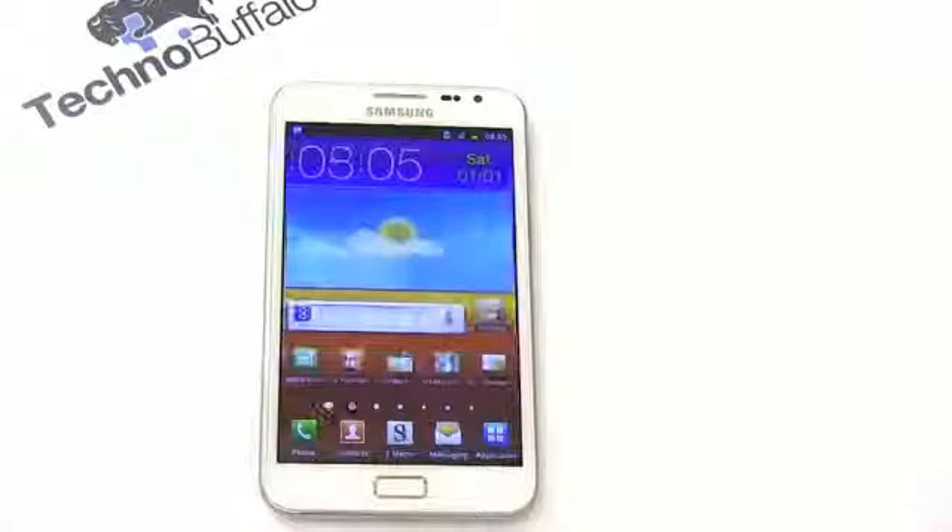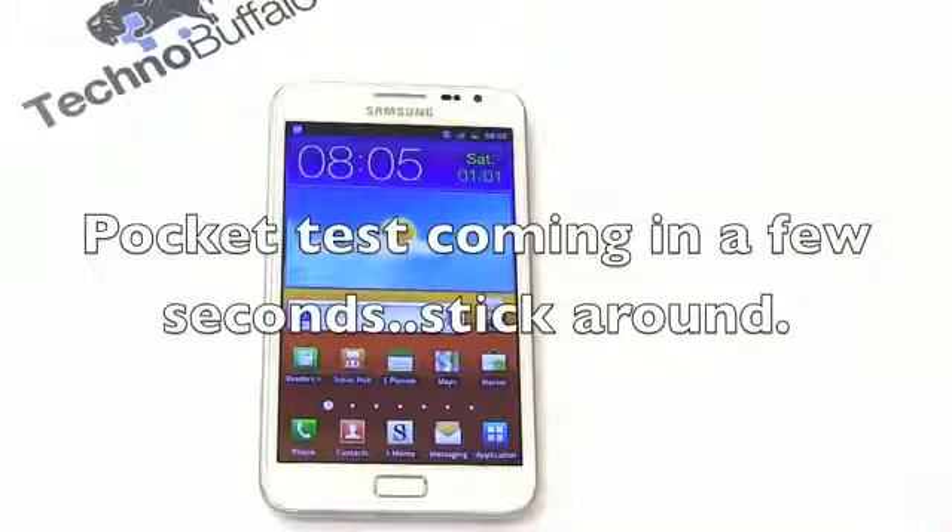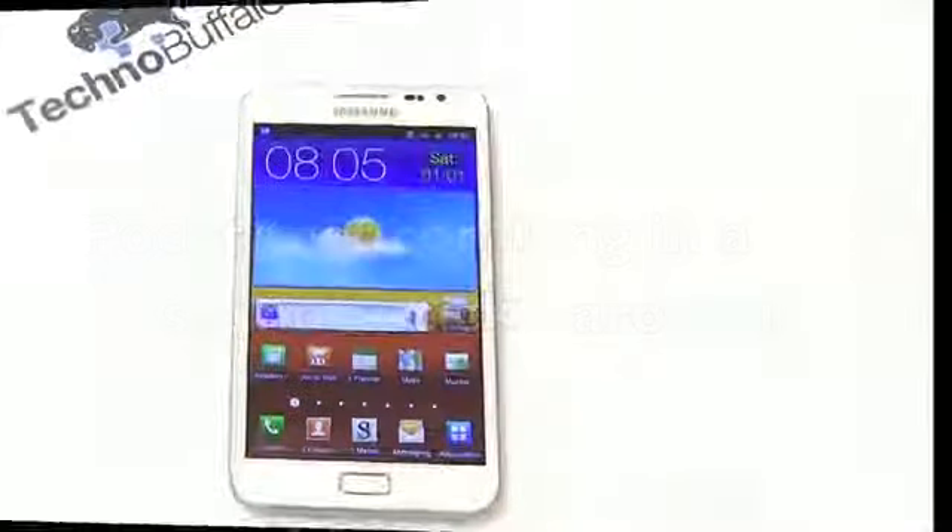This has been a very first look at the Samsung Galaxy Note. We'll have a ton more coverage coming up on TechnoBuffalo.com, so be sure to check us out for coverage on this and all of your tech news. I am John Rettinger from TechnoBuffalo — see you guys in the next video.